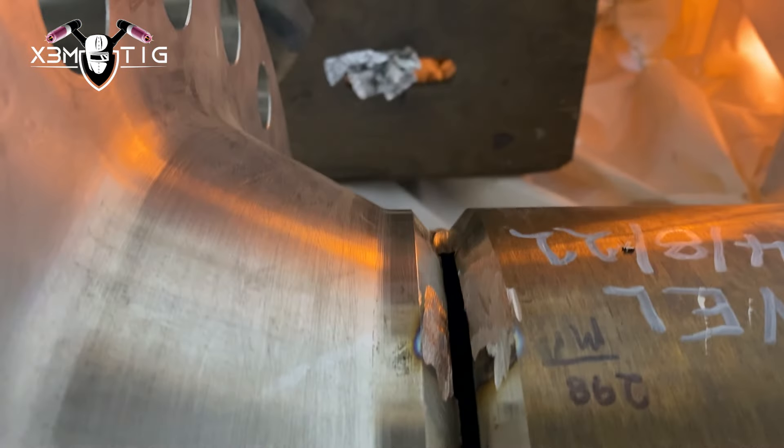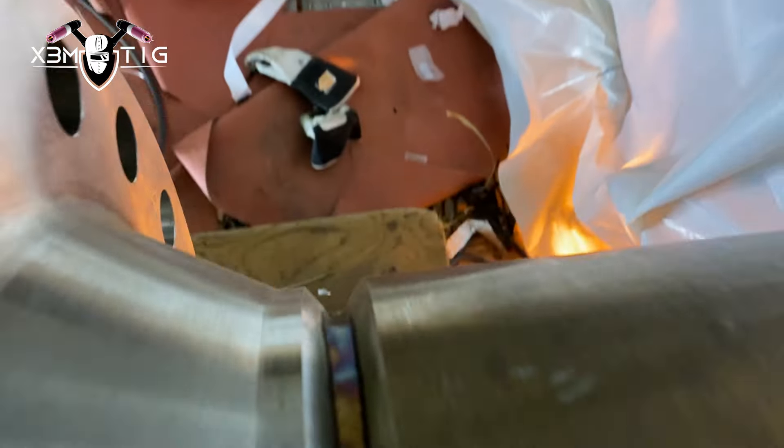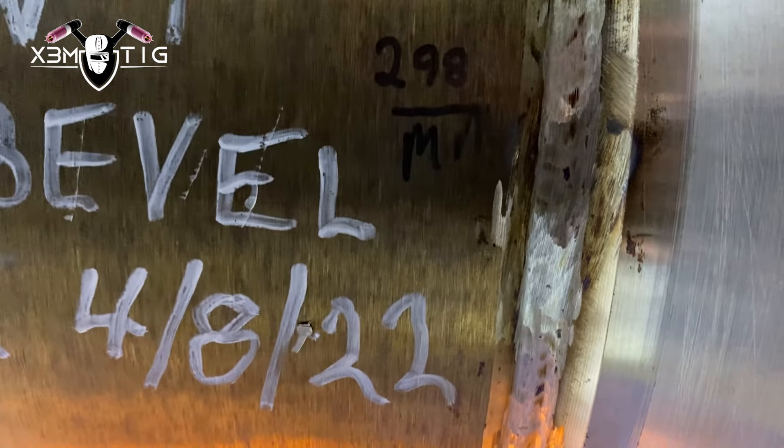Now I'm going to weld all the areas where the tacks were. That's all done — it's all welded. There are just a couple of arc strikes because it's a squared-start torch. I'm going to run a little grinder over those — since it's 100% x-ray, I don't want any indications or tungsten inclusions. Just run the grinder around to clean it up.